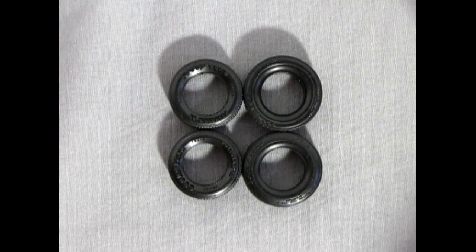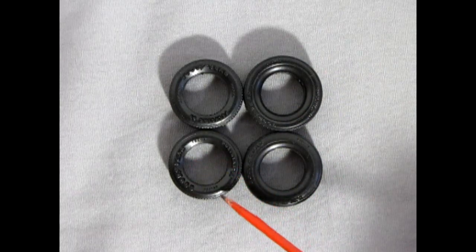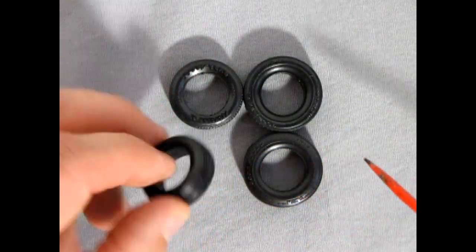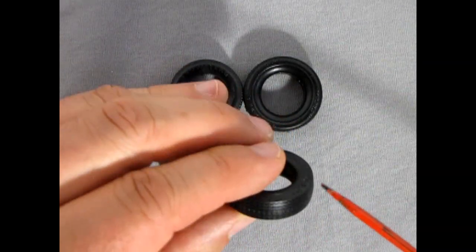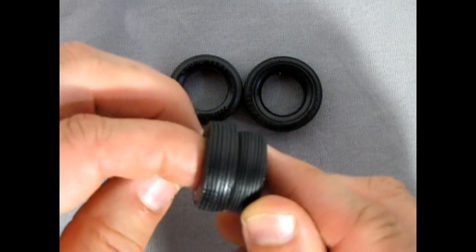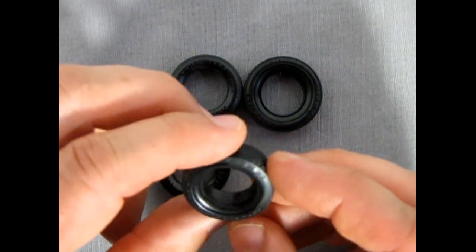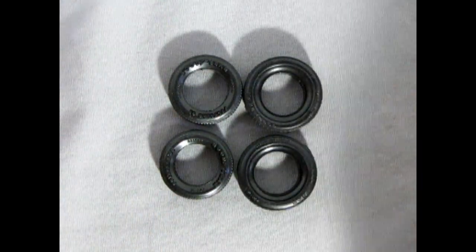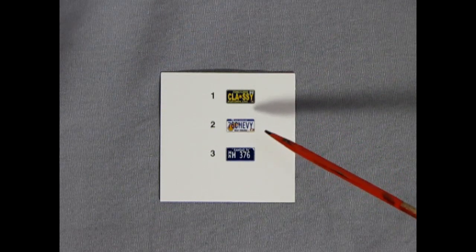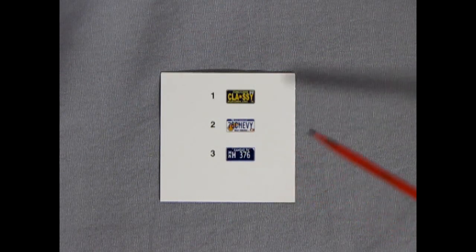Here we have the tires for this kit — I'm not sure if there are supposed to be six because two would be for the trailer. We have Goodyear Polyglass GTs for the front, which are a bit smaller with a nice tread pattern and raised lettering. Then we have these other Goodyear Polyglass tires with a different tread and a higher profile compared to the GT tires. So it's hard to say which ones are for the Impala and which are for the trailer — I would say the larger ones are for the Impala because it's such a big car. Last but not least we have our decal sheet: three license plate decals — Pennsylvania, West Virginia '76 Chevy, and a Kansas H376 plate, which might be a diplomat-style plate. But that's all we have.